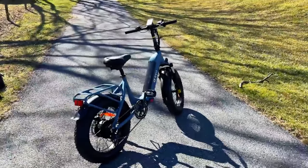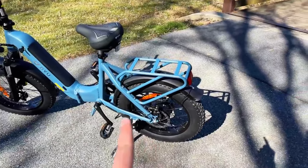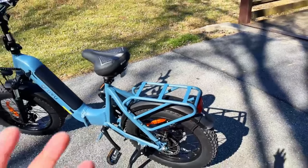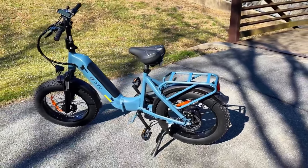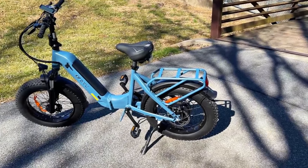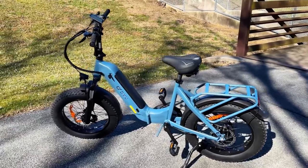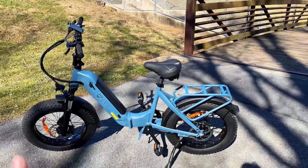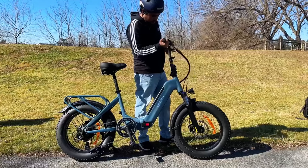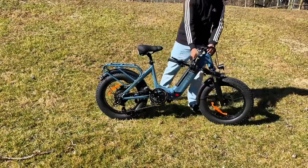Now let's talk about the frame. They added a heavy-duty rear rack with multiple support points that can hold 25 kg — that's more than 50 pounds, which is way above the typical 22 to 30-pound load capacity we find these days. They made it a step-through design, and it's a very large electric bike, so it's good for all ages. You can adjust the handlebar, fold it, and also fold the frame in the middle, making it very portable.